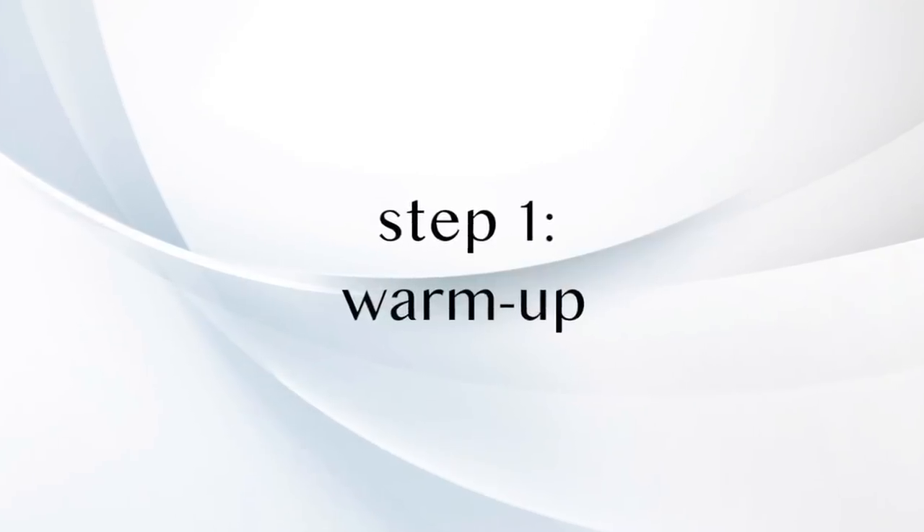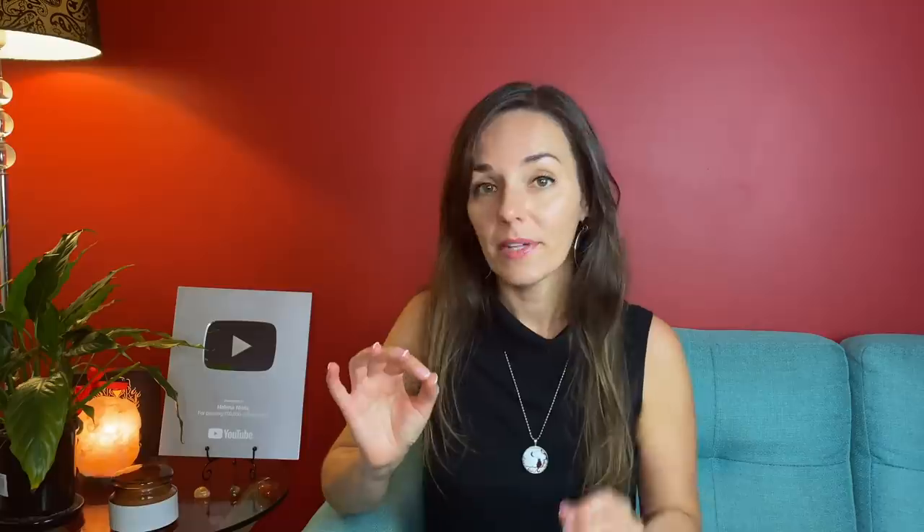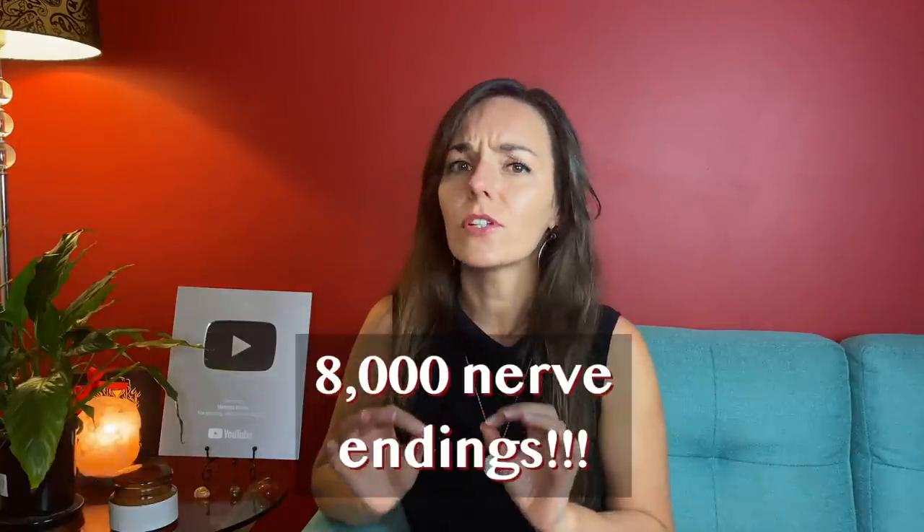When it comes to getting to any sort of orgasm, warm-up is always crucial. The longer the warm-up and stimulation lasts, the more satisfying the orgasm will be. The clitoral glans is extremely sensitive, packing up to 8,000 nerve endings on its fairly small surface. This is why the clit is usually covered with a piece of skin called the clitoral hood. The clit can be stroked and stimulated through the hood, and if even that's a bit too sensitive at first, stroking the surrounding area can be a wonderful way to warm her up.